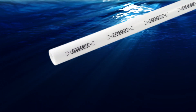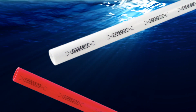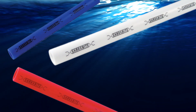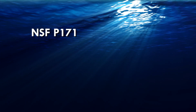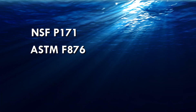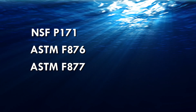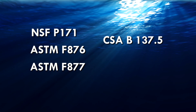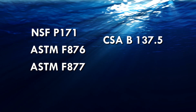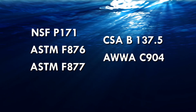The SharkBite tubing without oxygen barrier is approved for all model codes in the US and Canada for use in potable water systems and is certified to the following standards: NSF P171, ASTM F876, ASTM F877, CSA B137.5 and AWWA C904.